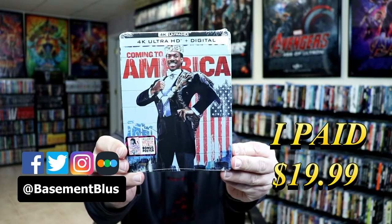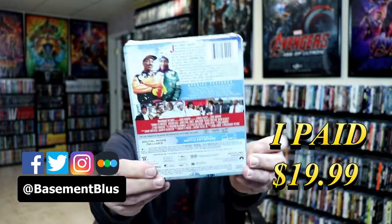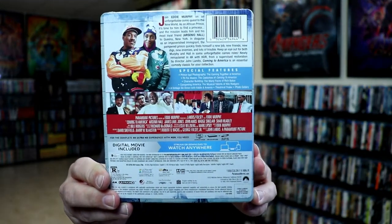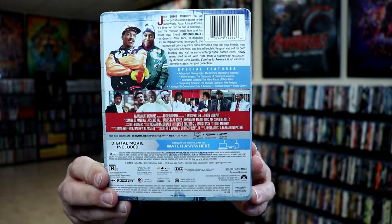Here's the front and here's the back. If you'd like to check out the special features, you can go ahead and pause and do so. I'm going to go ahead and remove this from the wrapper. I've got the wrapper off and the J-card removed.